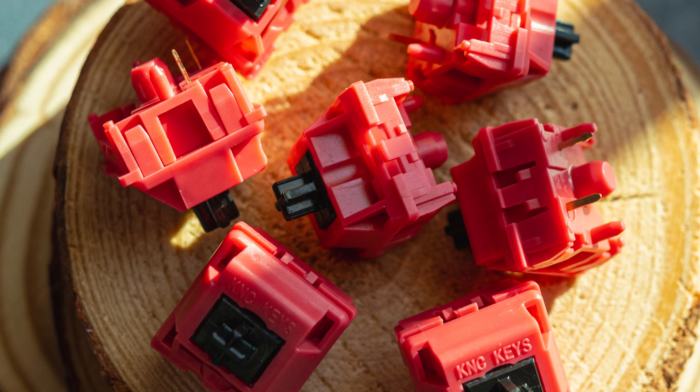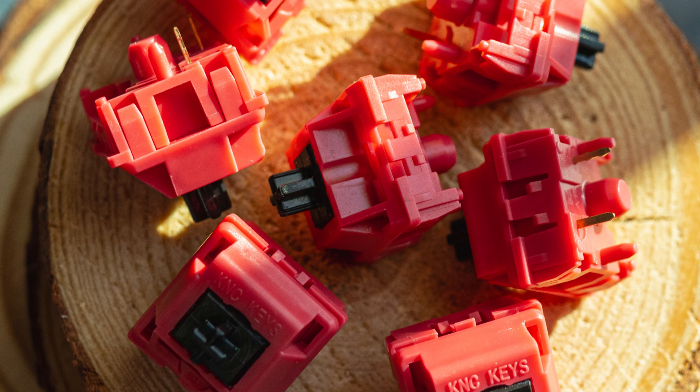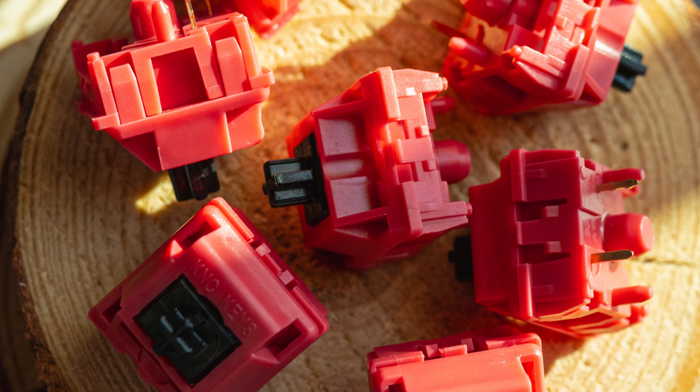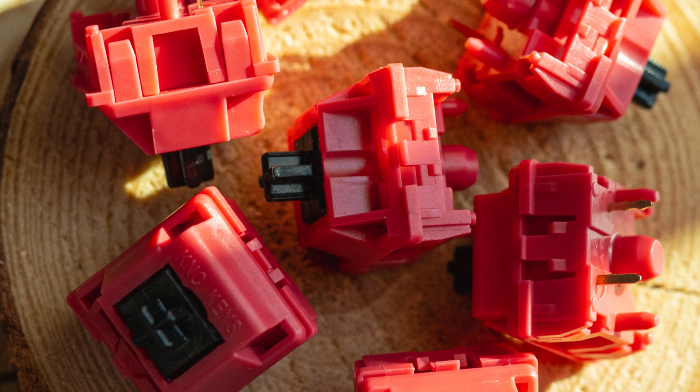Now for the quirks. Overall they're a great switch without any significant quirks, which is great since KNZ Keys did have issues in the past — or rather, the manufacturer had issues. The only thing I could see people not enjoying is either the slight scratch or possibly them being too loud, which at the end of the day comes down to personal preference.